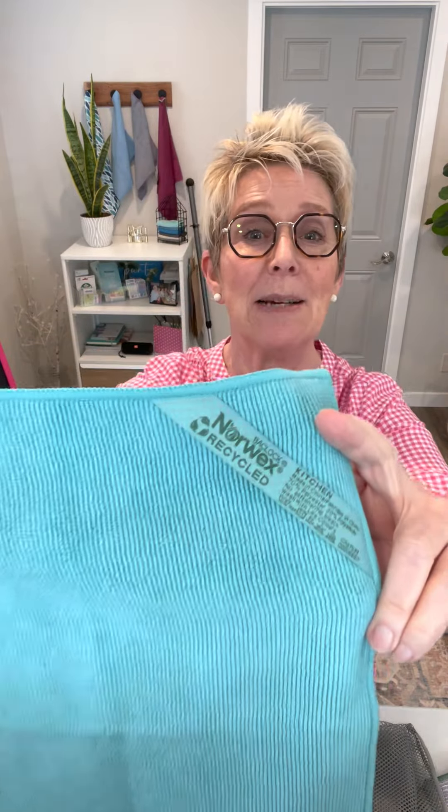Hi there. My name is Cheryl Johnson. I'm your Norex Consultant and I'm here to talk to you about kitchen cloths. We have amazing kitchen cloths in numerous colors and this is just one example for you.